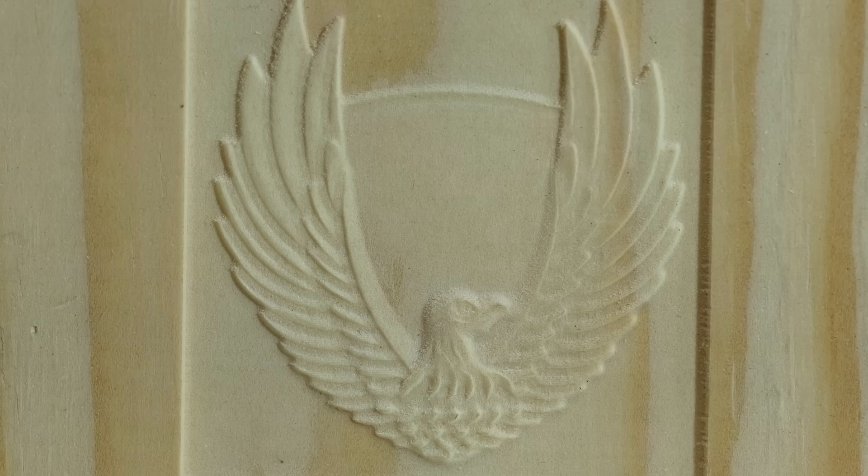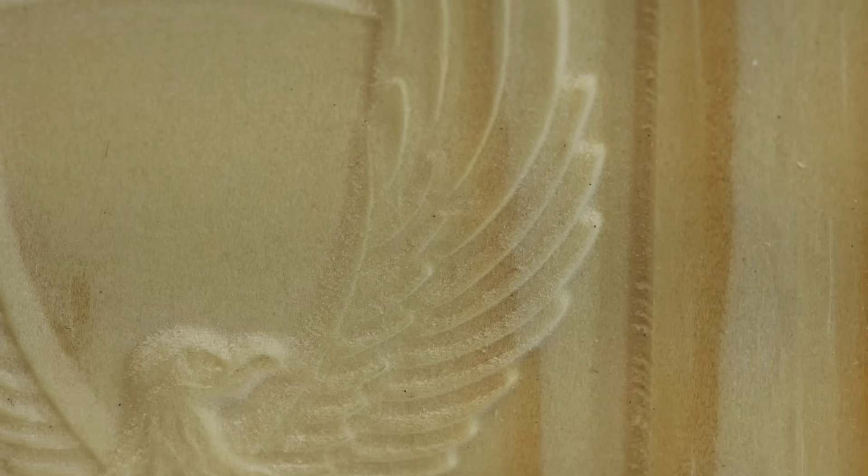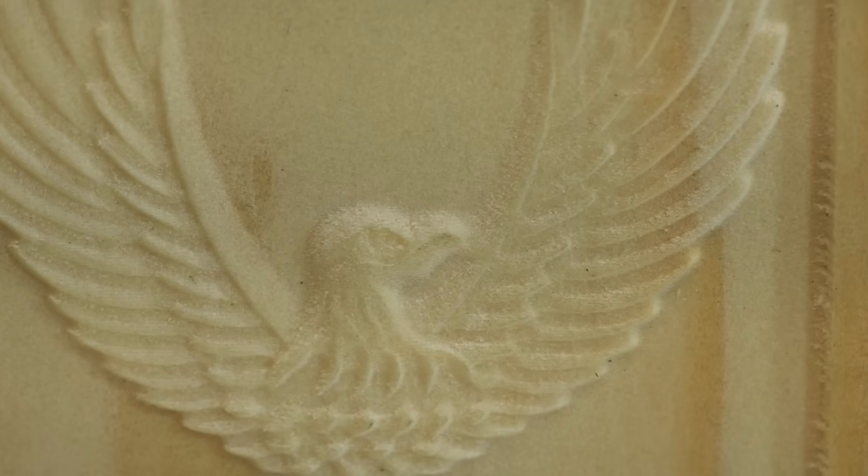Here are the results of the engraving of the eagle. I think it came out pretty darn good — a lot of detail in there. I just used the settings that came with the file. I'm sure if you wanted to tinker around you could get even better results, but overall I think it looks pretty darn good.